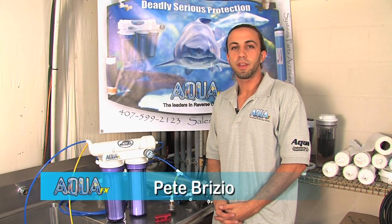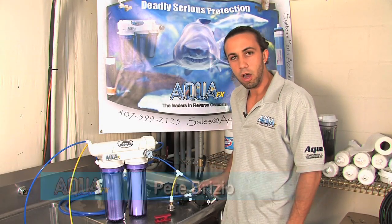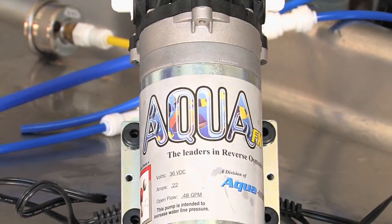Hey, this is Pete with AquaFX. Thank you for joining us again for another demonstrational video of the advantages of running a RO booster pump for higher pressures.